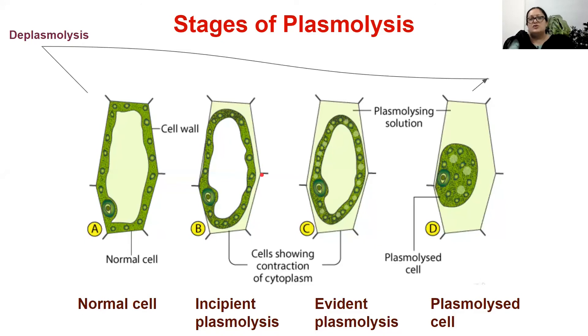Next are the stages of plasmolysis. When a plant cell is placed in a hypertonic solution, it will undergo plasmolysis in a number of steps. If a normal cell is placed in hypertonic solution, the cell wall will detach from the cell membrane and the cytoplasm will contract slightly — plasmolysis has just begun. At this stage we call it incipient plasmolysis.